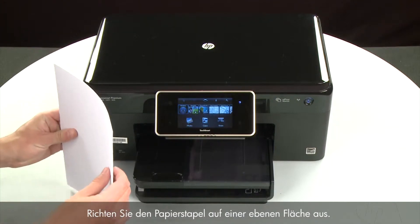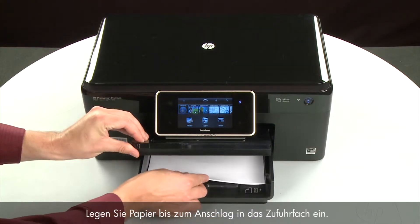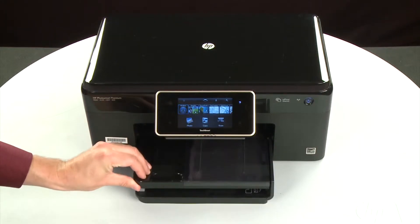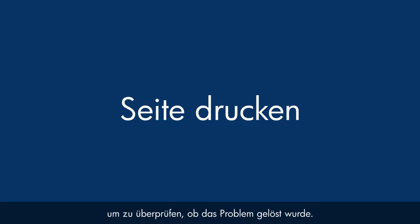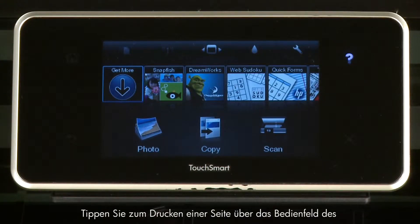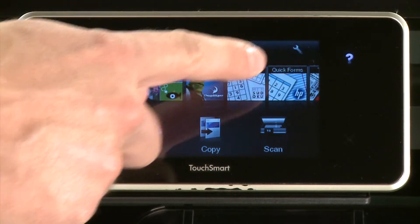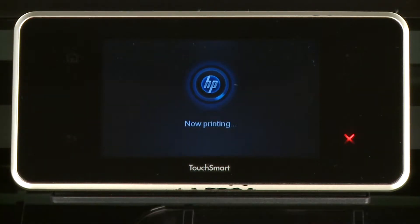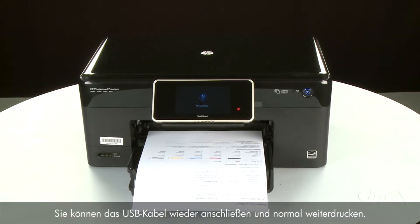Align the paper by tapping the stack on a flat surface. Then raise and hold the output tray in the open position. Load paper into the input tray until it stops. Slide the paper width guide inward until it stops at the edge of the paper — do not push the guide in so tightly that it starts to bend the paper. Lower the output tray. Try printing a page directly from the printer's control panel to see if the issue is resolved. Touch the Settings icon — this icon looks like a small wrench — then touch Tools, then touch Printer Status Report. If the page prints successfully, the issue is resolved. You can reconnect the USB cable and resume printing as normal.